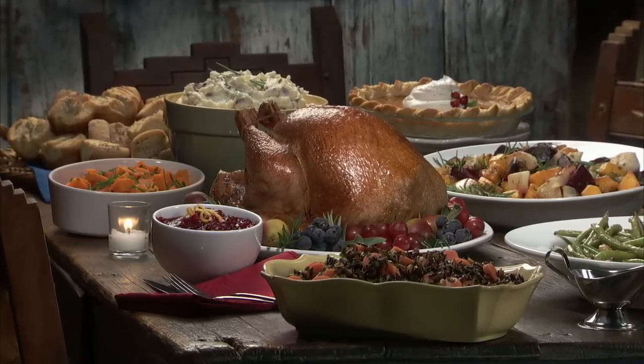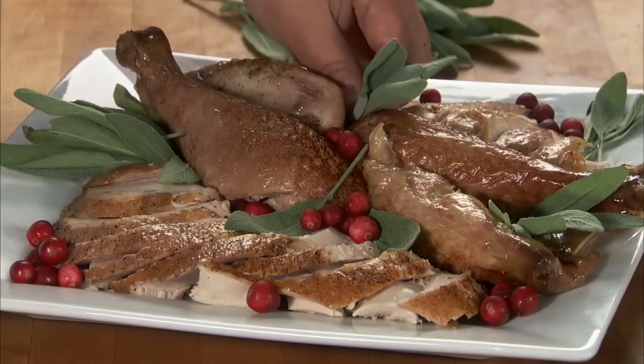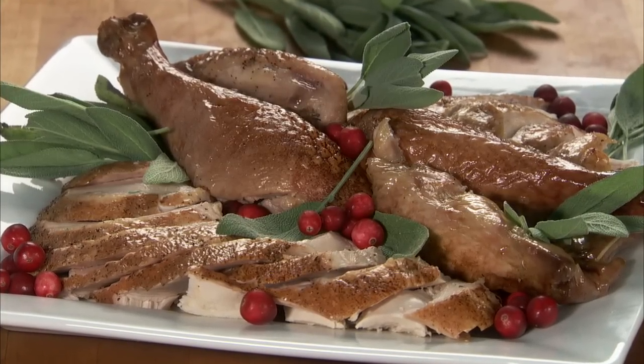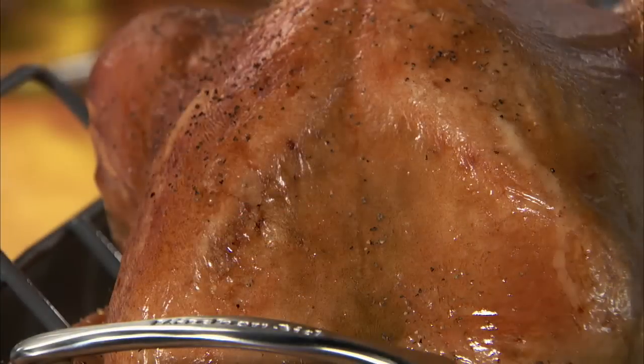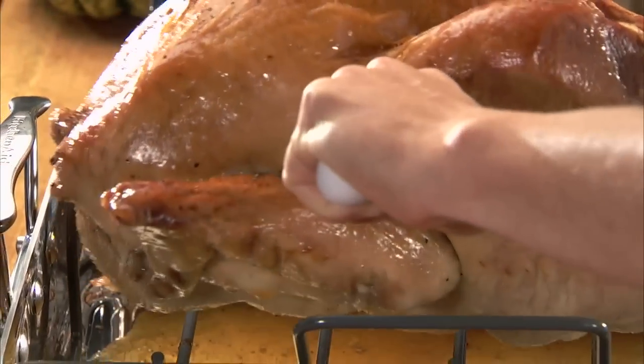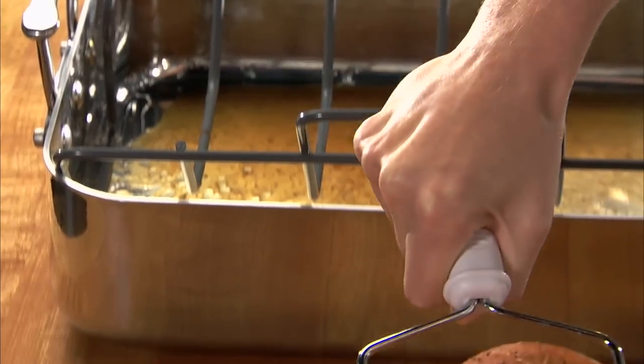After hours of prepping and cooking your turkey, you'll want to make sure that you carve it in a way so that it looks its best and you get the most meat from the bird. After roasting, cover the turkey with foil and let it stand for 15 minutes. Transfer the bird to your largest cutting surface.